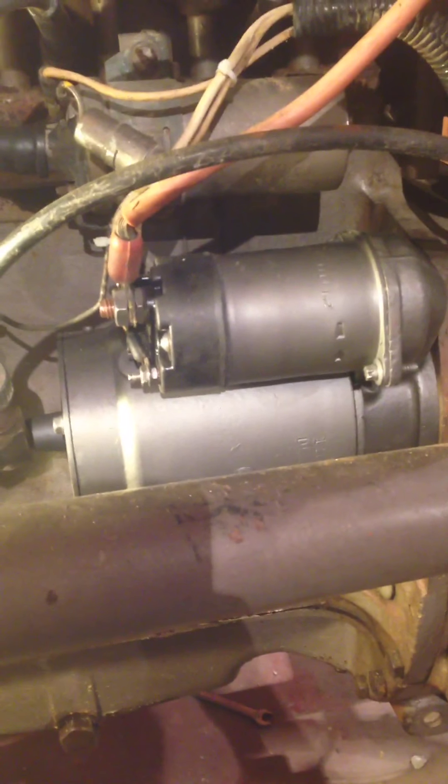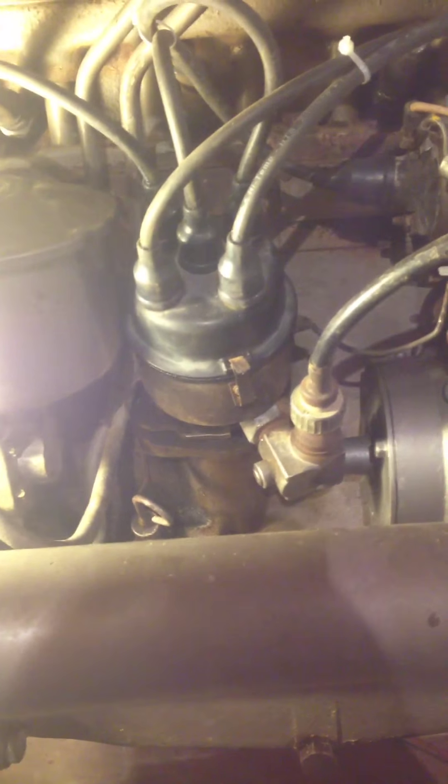Hey guys, it's John here. I figured I'd give you a little update on the tractor. I put the rebuilt starter on after I rebuilt it. I got the points and condenser, all that. I figured I'd give you a little update here.